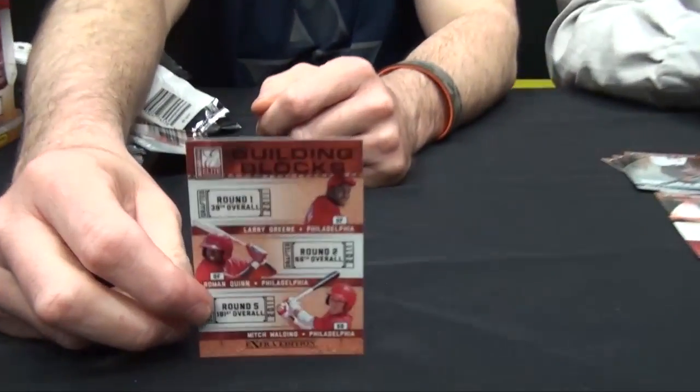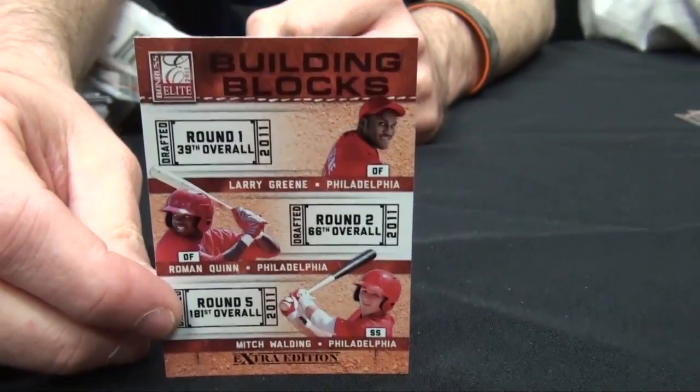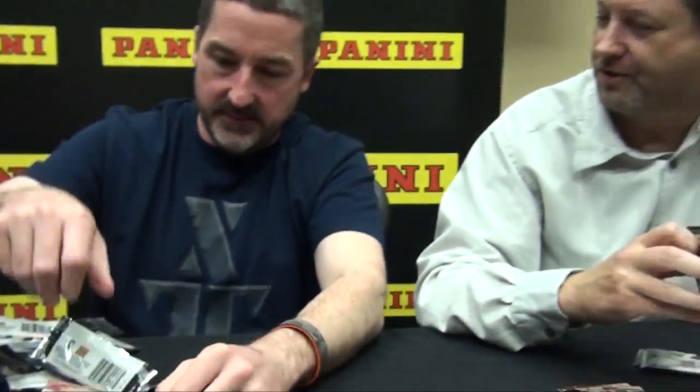There are three-player cards and quads too. For the duels there are autographs, and there are some autographs for the triples as well. Are there any memorabilia cards in here? There are no mems.